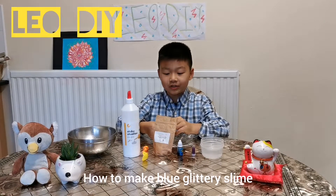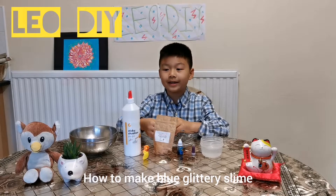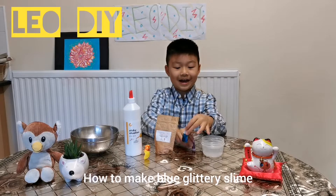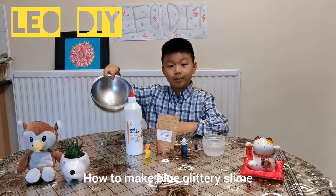Hello guys, this is my first YouTube channel! I'm really excited to tell you how to make your own blue glittery slime, and I'm going to tell you all the ingredients. So you need a bowl,